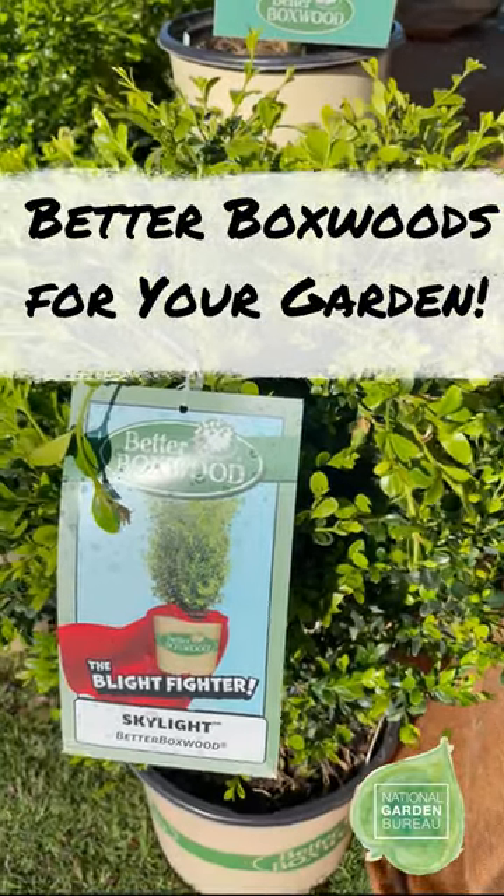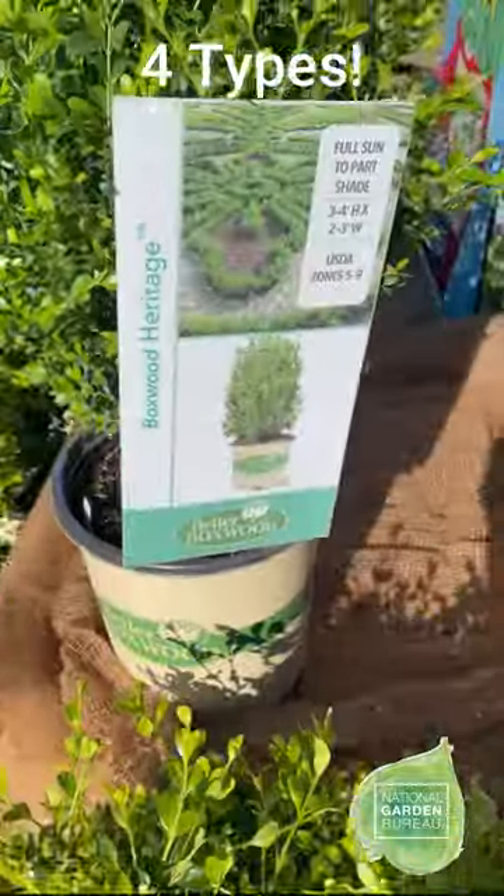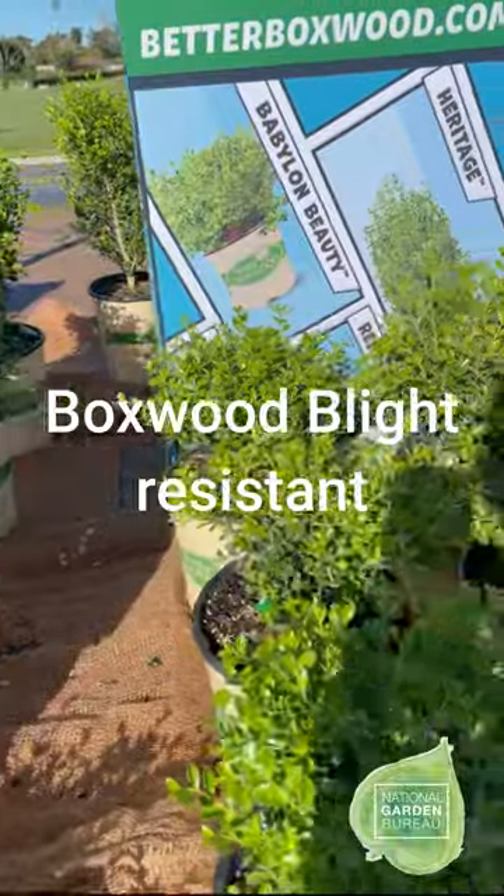This is the new Better Boxwood brand. This is four distinct varieties of boxwood that are the first boxwoods scientifically proven to be resistant to boxwood blight.